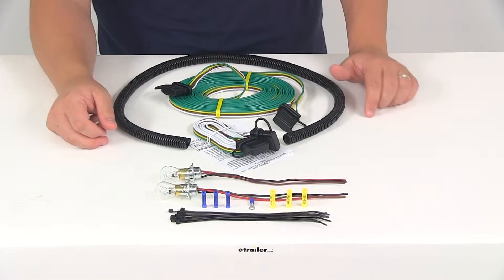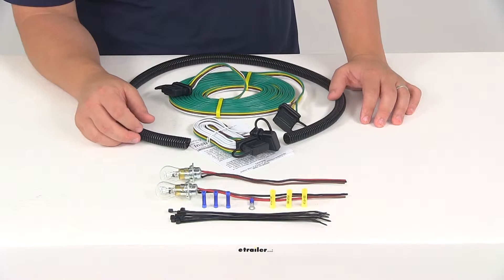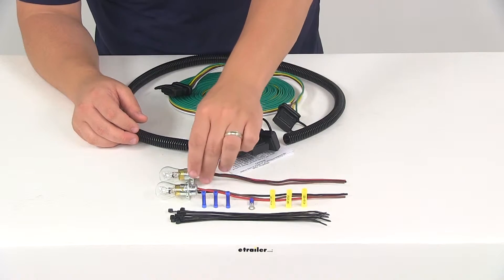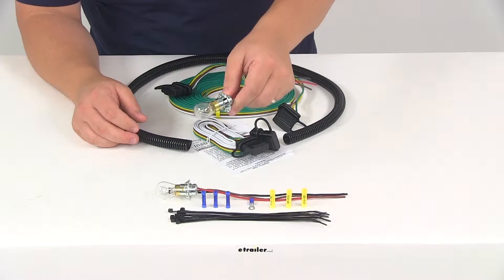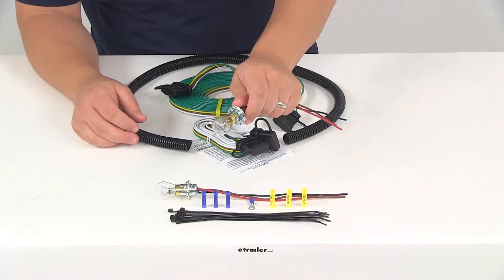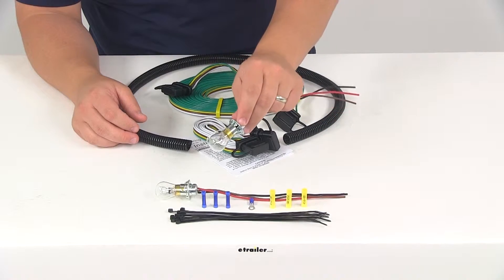Please note, to get this installed your towed vehicle must have enough room inside the tail light lens housing for an extra bulb and socket assembly. The size hole that you're going to need in order to get the socket mounted in the tail light housing is going to be one inch in diameter. You can use a one inch hole saw or a rotary cutting tool to make that hole.